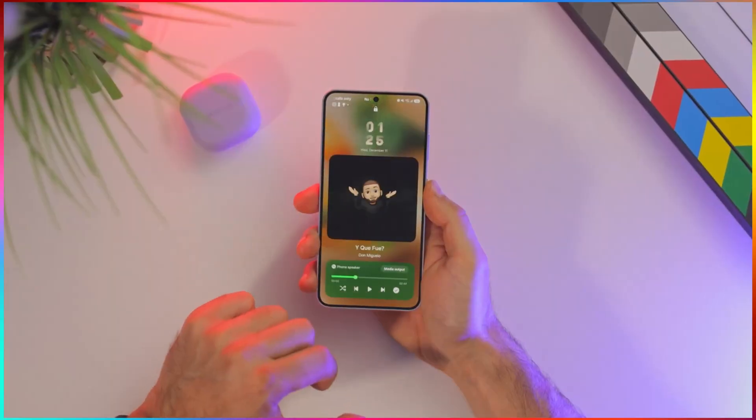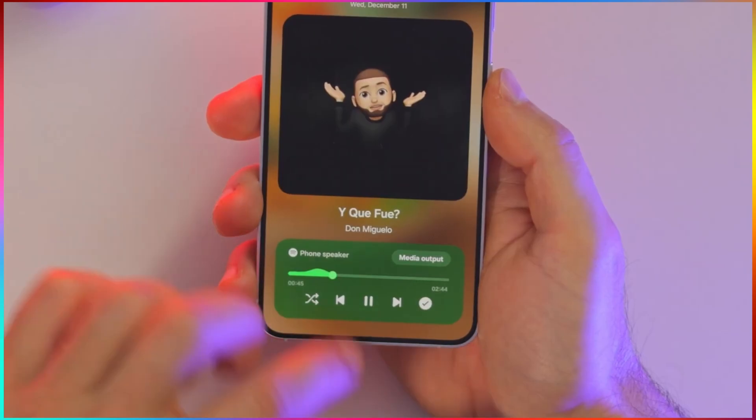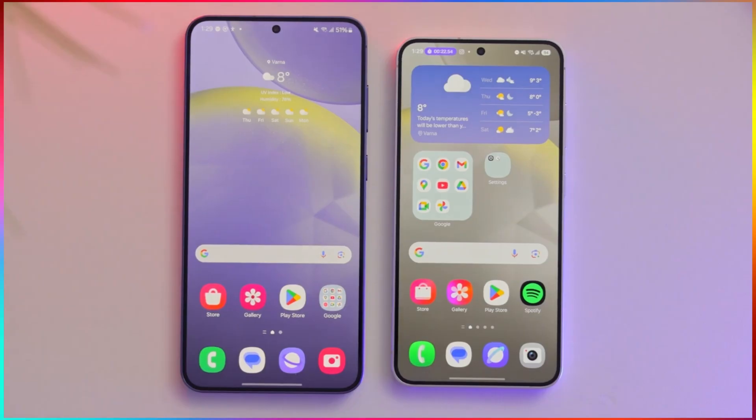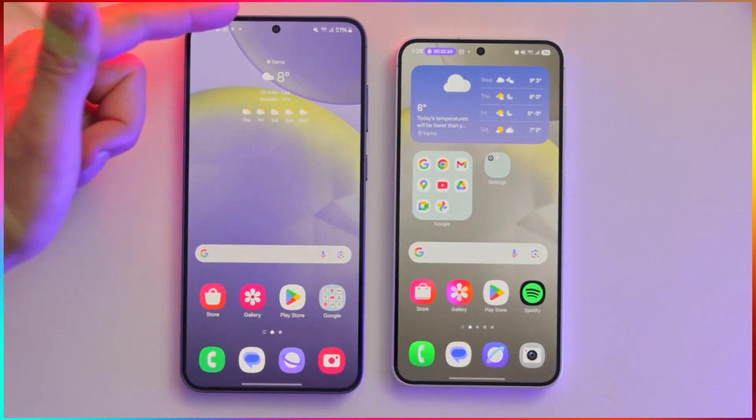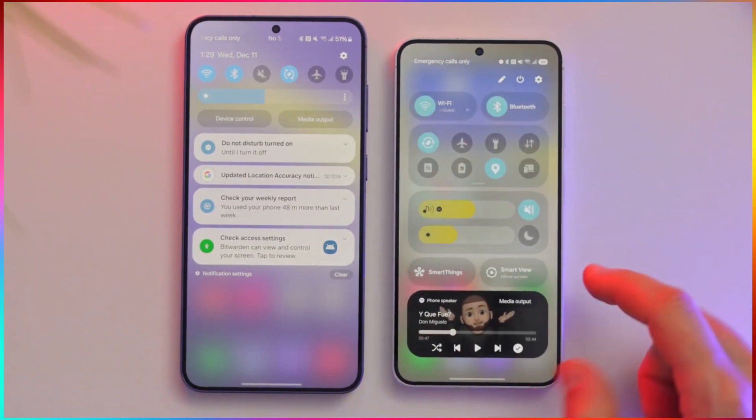It's been a couple of weeks since the One UI 7 beta was released, and there's been an influx of videos reviewing and criticising it. Samsung took this criticism on board and now we have beta 2 of One UI 7. This video shows what beta 2 brings and what you can expect in beta 3.